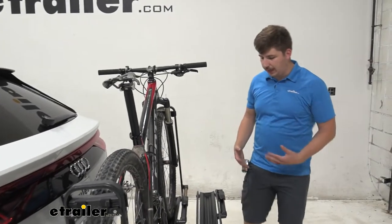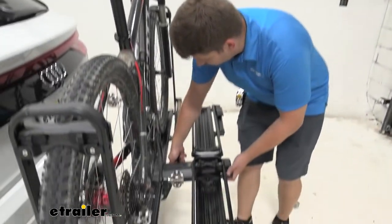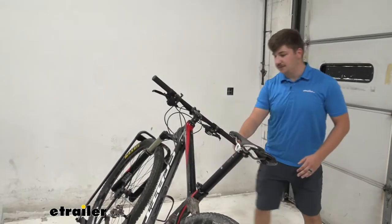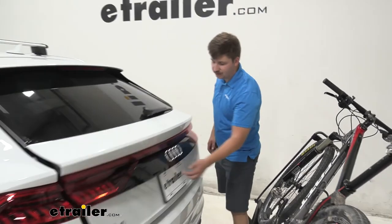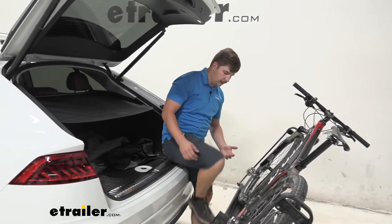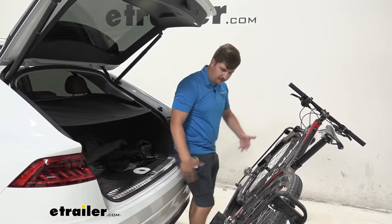Like many other bike racks in this class, you have the ability to tilt away with the bikes loaded. We can come to this handle right here and push it down to lower the bike rack. We've got a pretty impressive tilt here — watch yourself so you don't get hit with the handlebars — but this will give us access to the back of our vehicle to get stuff out or change our shoes before or after a ride. It's really easy to do and gives us tons of clearance.